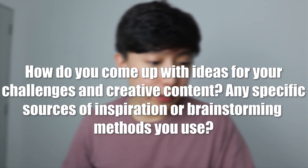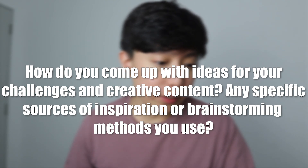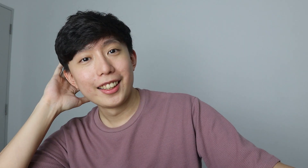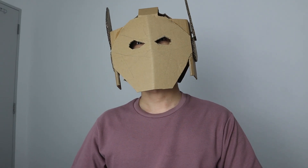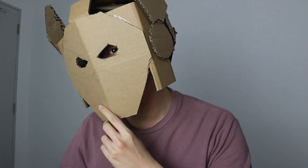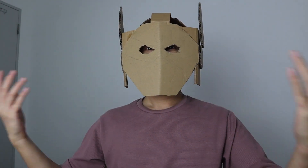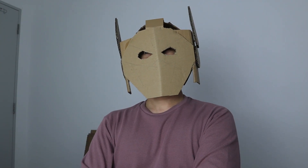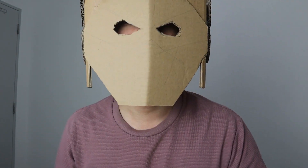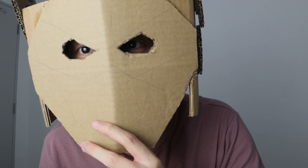How do you come up with ideas for your challenges and creative content? Any specific sources of inspiration or brainstorming methods? To be honest, most of my ideas come from observing and looking around. Alright, there you go — it's not perfect yet, but at least it's wearable. So we're going to improvise from here.